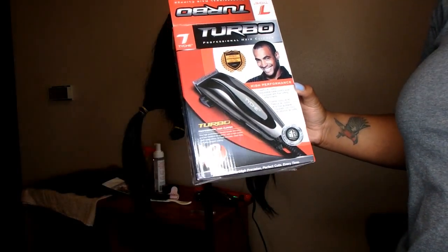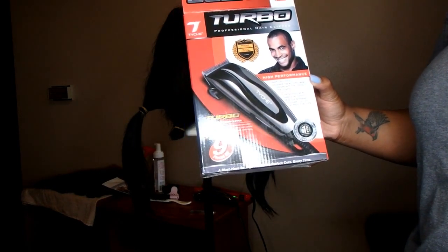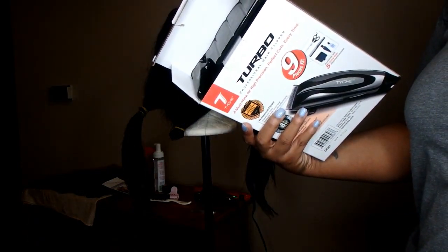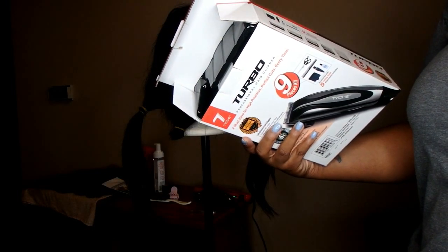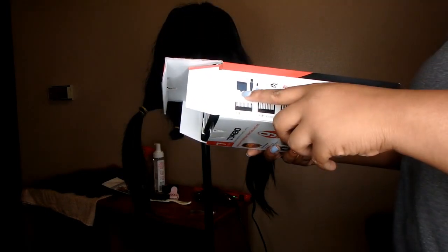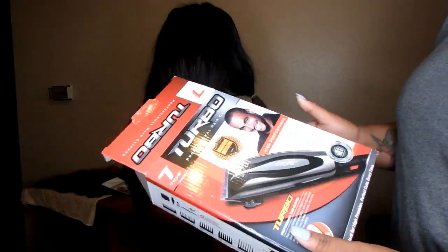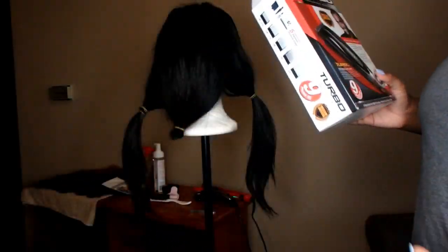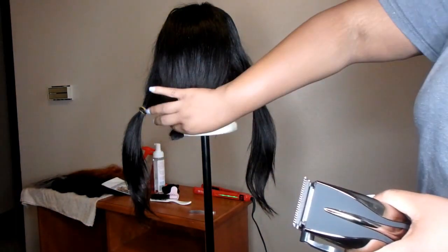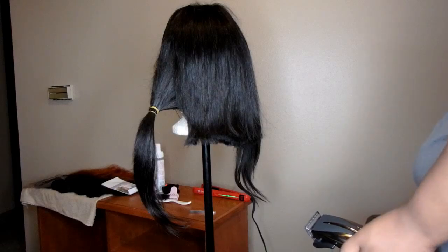I decided to use clippers because it's easier. I used the turbo ones from my beauty supply store for about $15-20. Nine pieces come in here - combs, guards, oil to clean the clippers, a brush to brush it off, scissors, a comb, and a cover for the clippers. I'm not a hairstylist so I don't really know all the technical names. You plug it right into the wall - it's black and gold, really cute. I'm going to go ahead and take out the ponytail now.